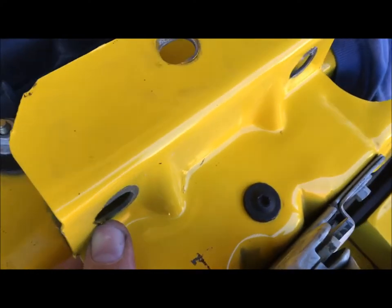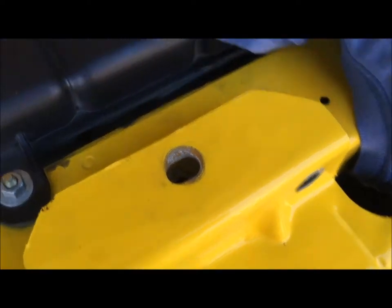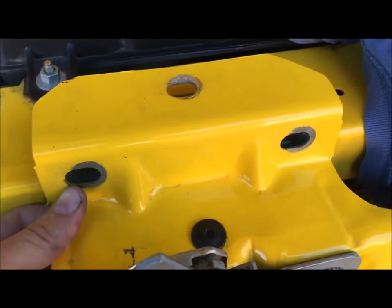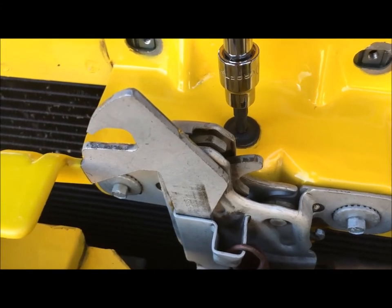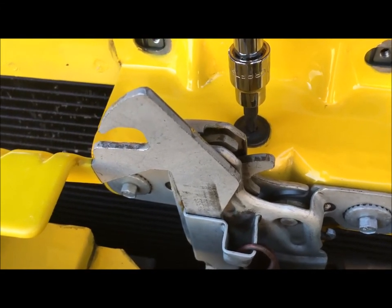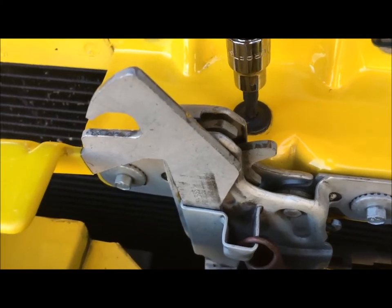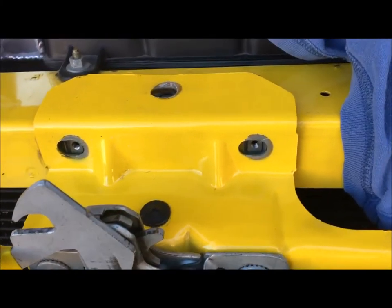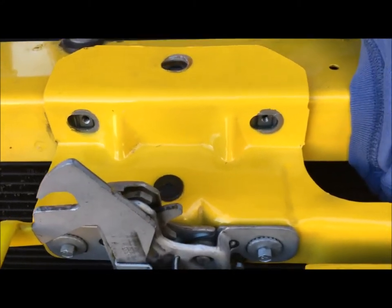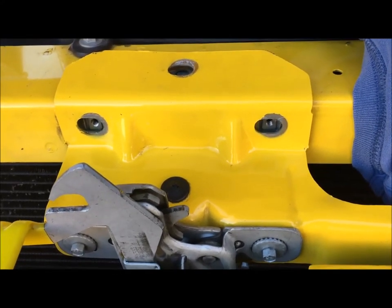Now I'm just lining this T30 Torx back up, and then I'll install those other bolts. I was very careful to align this and make sure that the bolt went through the washer and into that little retention clip. I'm not tightening it down all the way yet — I'm going to put these other ones in and line everything up before we tighten it all down.